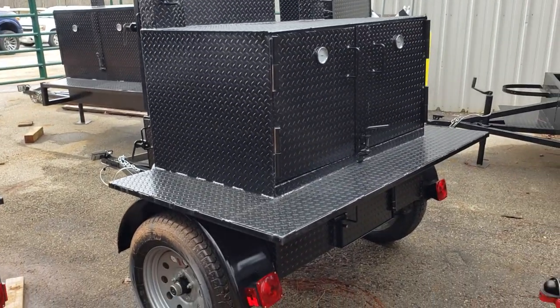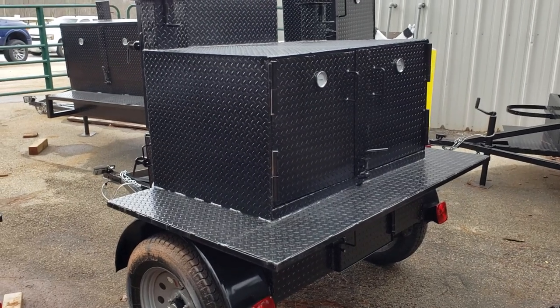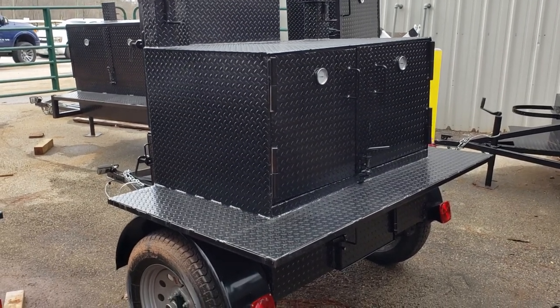Here's a nice weekender for people just getting started in the barbecue business, backyard, church, Boy Scouts. This is an all-around smoker grill.